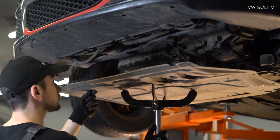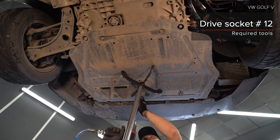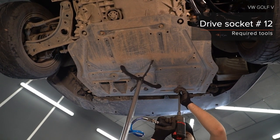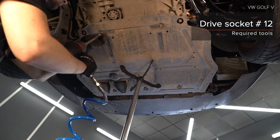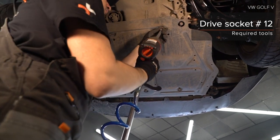Install the screw of the battery and catch the screw of the battery and frame the system. Install the unit of the battery.